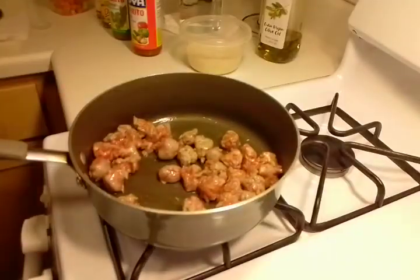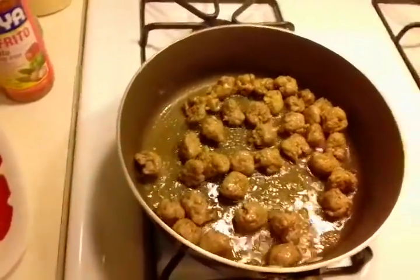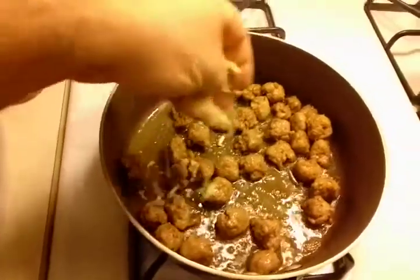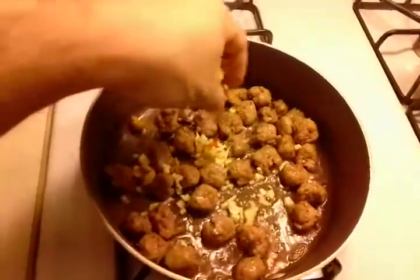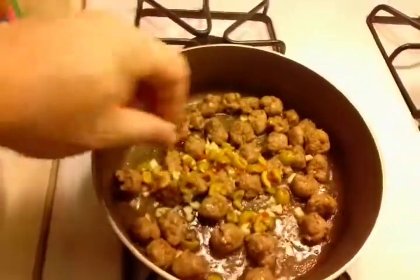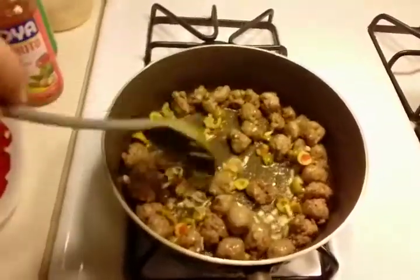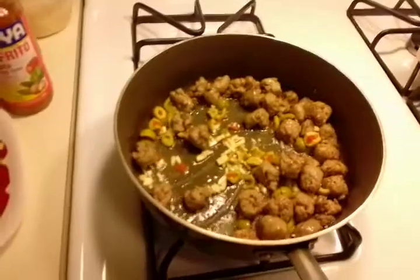It's been five minutes and as you can see our sausage has cooked up nicely. Now we are going to add the garlic and the olives just to give it a little bit of flavor and taste. We're going to cook this up for about three more minutes before we start adding the seasoning and the rest of the ingredients.